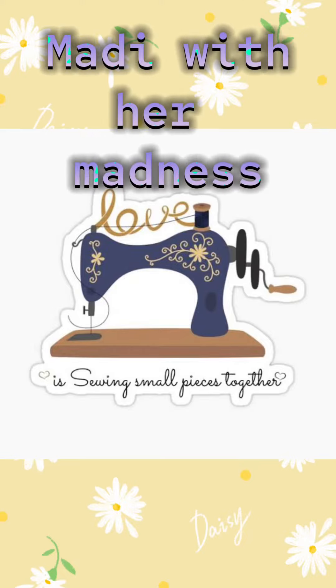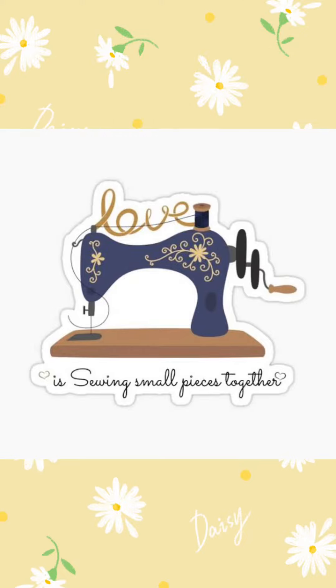Hello everyone, welcome to Medi with the Madness. Today I will show you some tricks with stitching therapy. This is my SS suit, which I used to work on fabric.